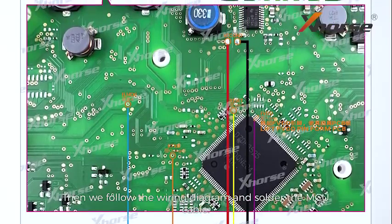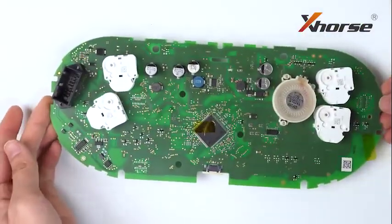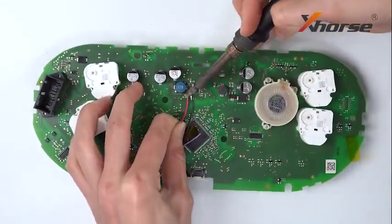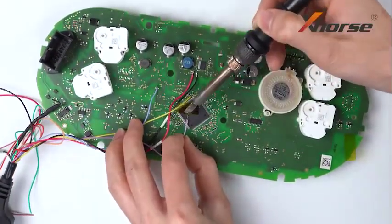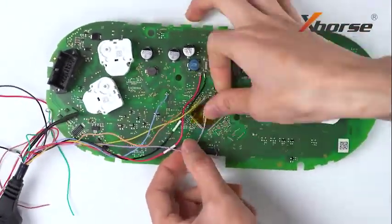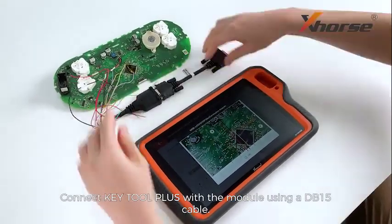Then we'll follow the wiring diagram and solder the MCU cable. Connect Key2 Plus with the module using a DB15 cable.